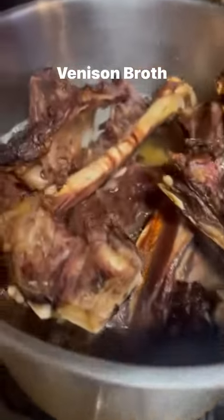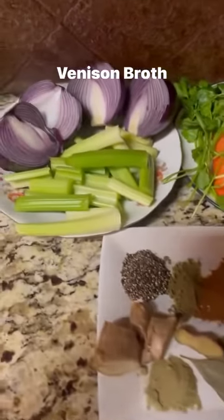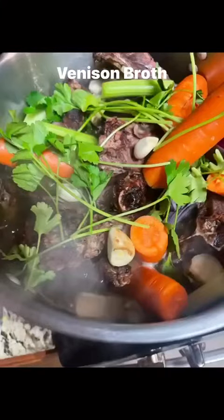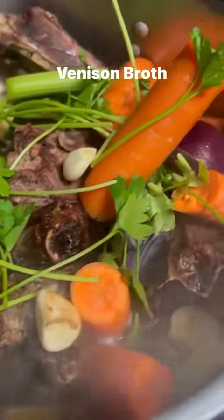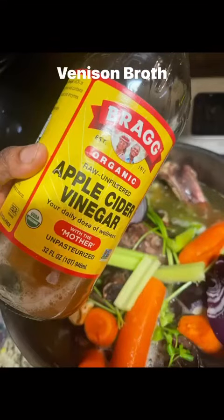I'm gonna put some water in the pot and then add all my veggies — I have onions, celery, carrots, parsley, rosemary, thyme, garlic — you know, whatever you choose to put in. I go ahead and put that in the pot and then add a bit more water. Not full to the top, but you can see about how much room I left.